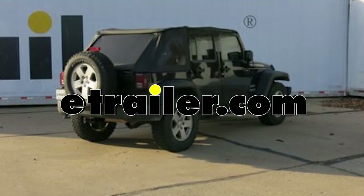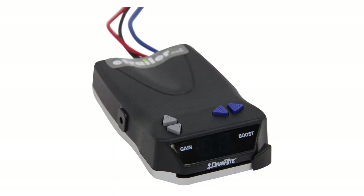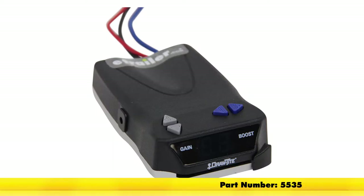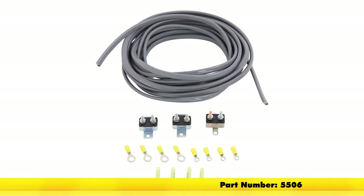Today on our 2010 Jeep Wrangler Unlimited, we're going to be showing you how to install the Draw-Tite iCommand Proportional Trailer Brake Controller, part number 5535. To get that installed, we're going to be using the Wiring Kit 4246N8 Brake Electric Trailer Brake Controllers, part number 5506.